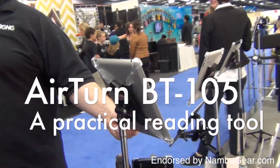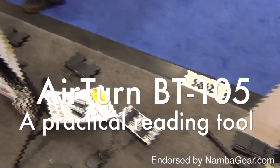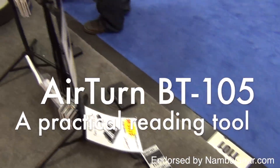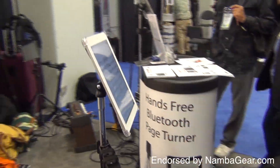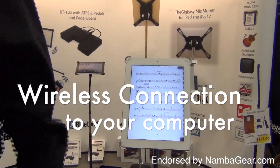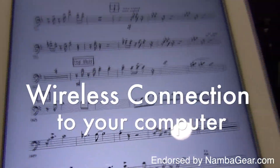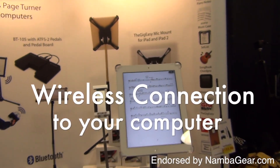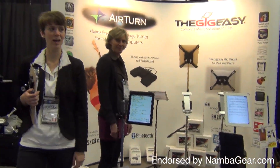The AirTurn BT-105 finally makes the iPad a practical sheet music reading tool for musicians who need to keep their hands on their instruments and their focus on the music. It connects wirelessly to computers like the iPad using Bluetooth technology and will turn pages for most document and presentation programs on the Mac and PC, as well as a growing number of apps for the iPad and Android tablets.